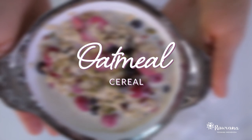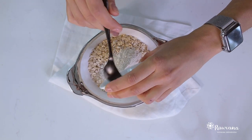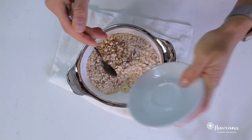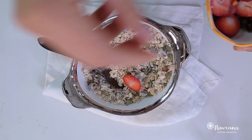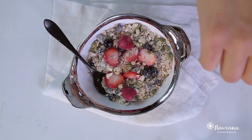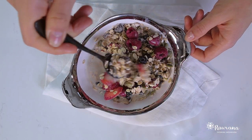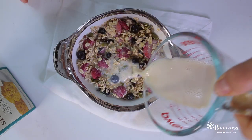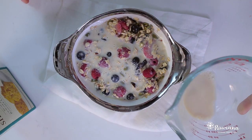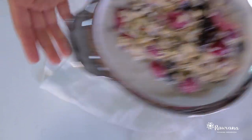Next recipe is our oatmeal cereal — basically like a muesli. For this you will need oats, oat flour, crushed almonds, pumpkin seeds, fresh blueberries, strawberries, or any type of berry you want — you can even use pomegranate. Essentially any fruit you want, and one and a half cups of veggie milk. You can use soy milk, almond milk, coconut milk, rice milk — whatever milk you want. Mix it all up and your delicious oatmeal cereal is ready.